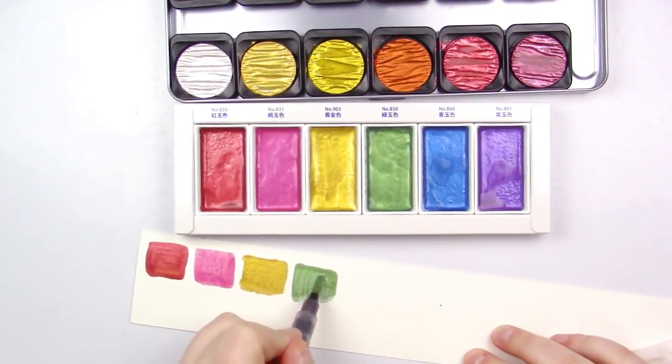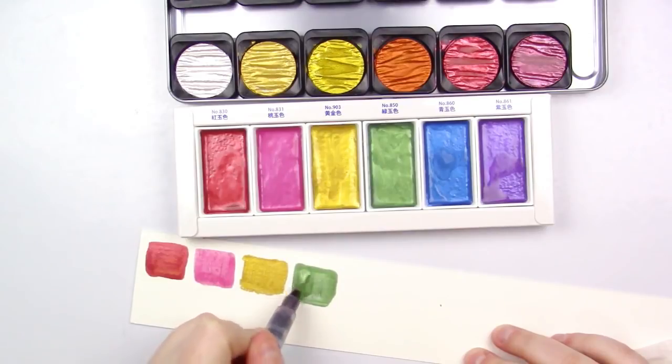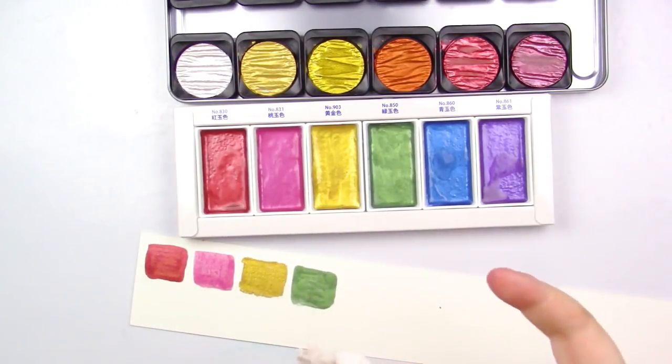I am high key in love with this gold — look how pretty it is. You may not be able to see all the shimmer because my lights are ridiculous, but I'll try my best to get a really good overview for you guys.